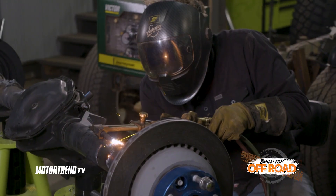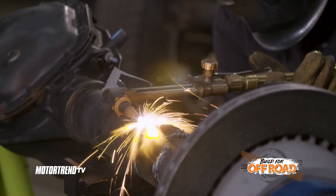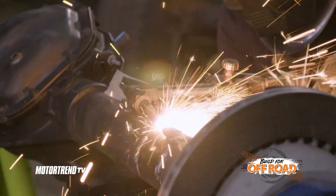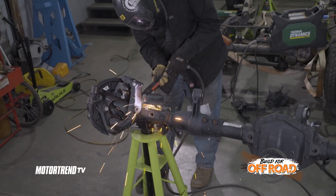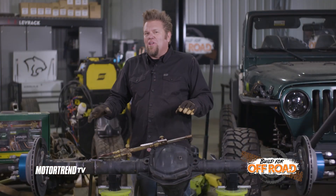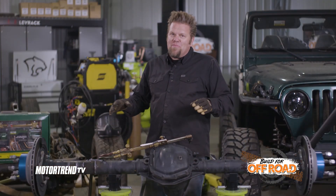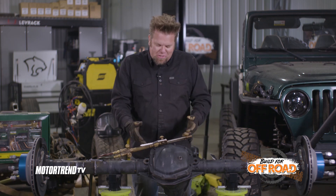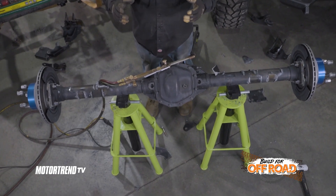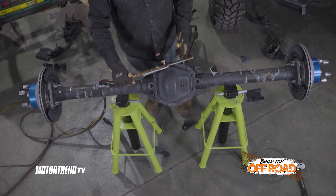For today's tech tip we're going to answer a question that I get asked a lot: when is a good time to use an oxyfuel torch and when is a good time to use a hand plasma? When cutting brackets off an axle, this is the perfect time to talk about why I choose to use the oxyfuel torch instead of the hand plasma. They both do the job well, but here is why I pick what I use.